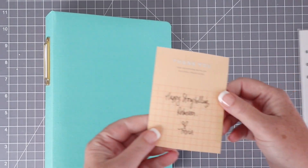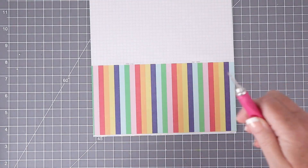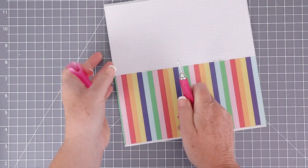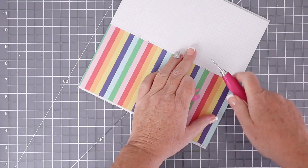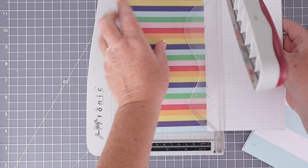Citrus Twist also threw in a few die cuts and a little note card into my order. Now let me show you how I'm going to deal with this traditional traveler's notebook insert. I couldn't find my staple remover so I'm using this brad setter to open up the wings of the staple, press them down, and then I'm just going to pop the staples out.